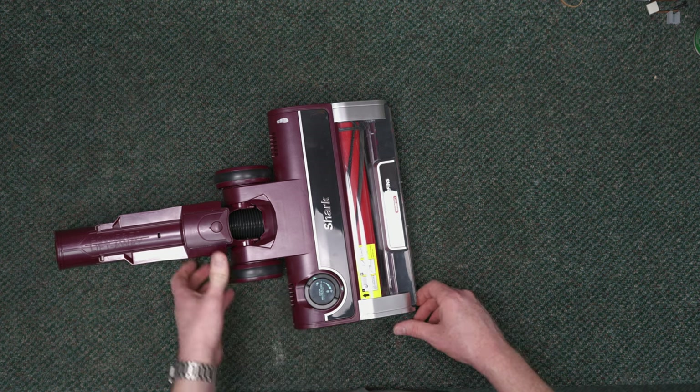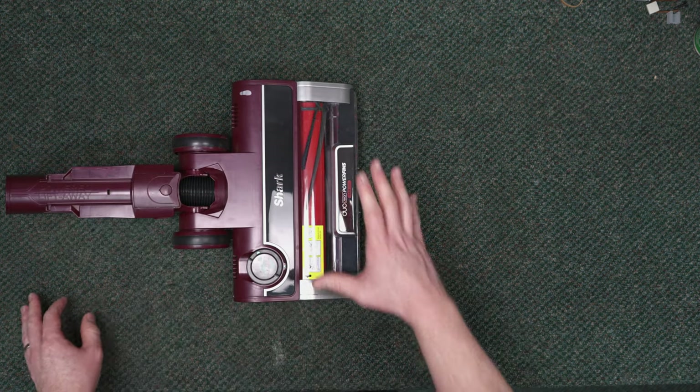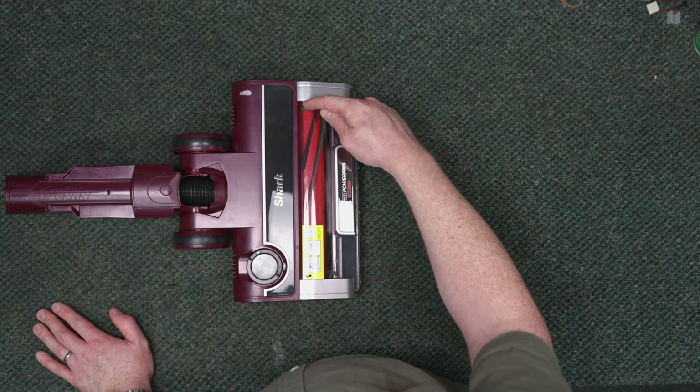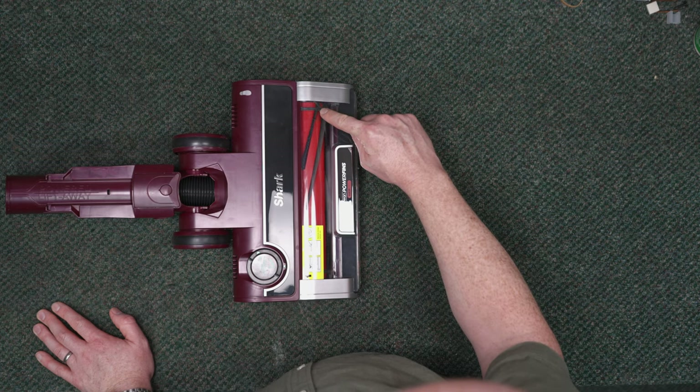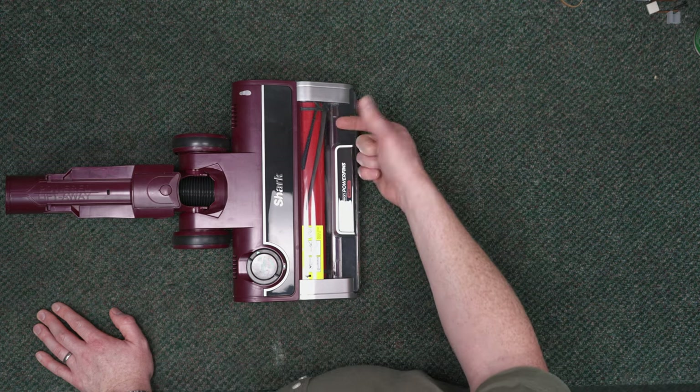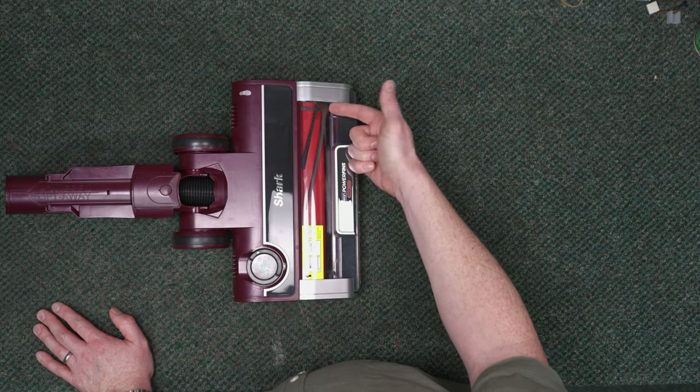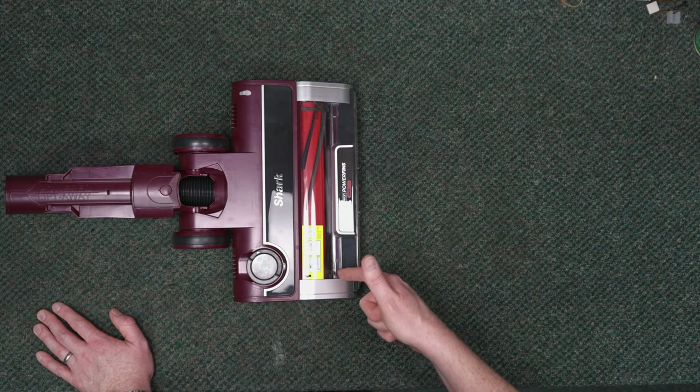One question I've gotten is whether you can clean the gap between the plastic frame piece and the clear housing — there's a gap there that will accumulate dirt and fuzz and gunk. The unfortunate truth is no, you can't get in there without completely disassembling the nozzle. So it's just going to accumulate junk and you're going to have to look at it.